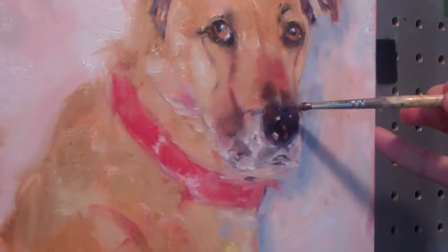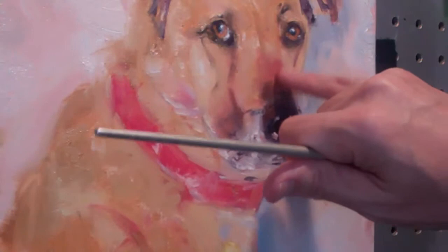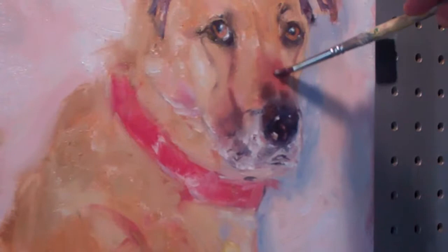I'm getting pretty happy with the nose. This does need a little work in there, and then I just use the finger. I'm getting pretty happy with that.